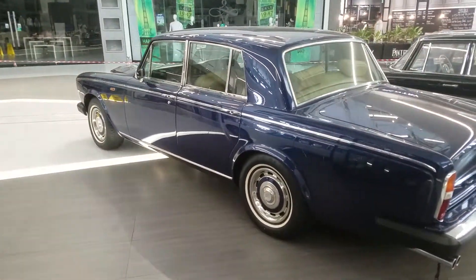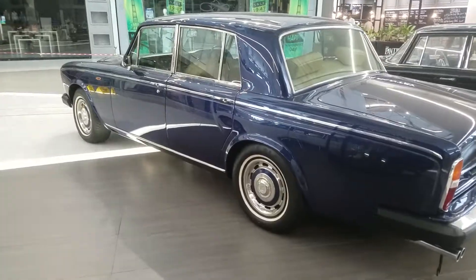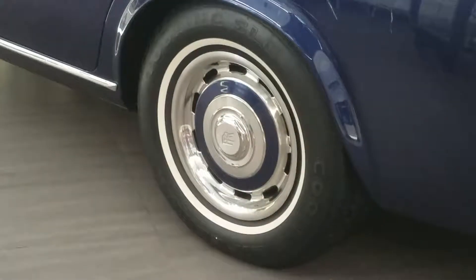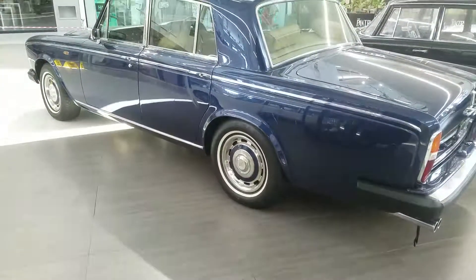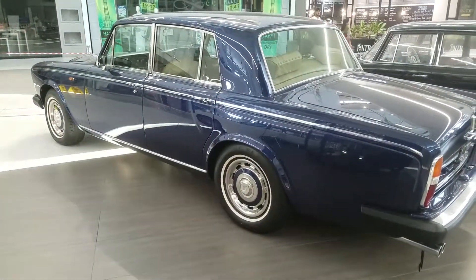Right, the beautiful rims are also on this Rolls-Royce. Well, thank you guys, thank you, thank you!